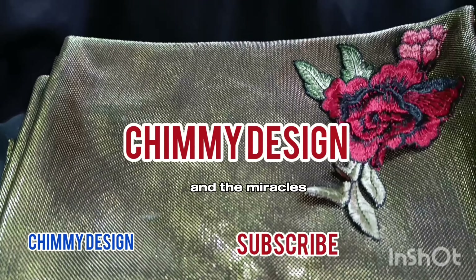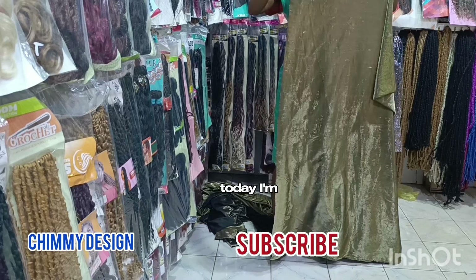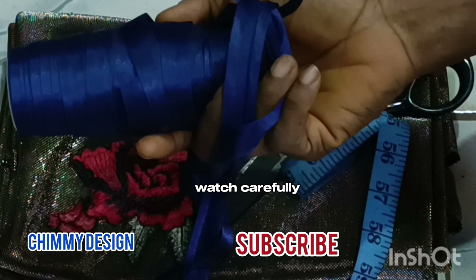Blessed day and miraculous day! Stay tuned with Charming Design. Today I'm going to do a simple Captain Booboo. Captain Booboo is the same thing — just take your seat and watch carefully.